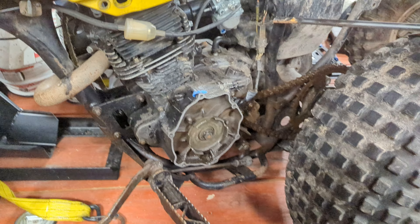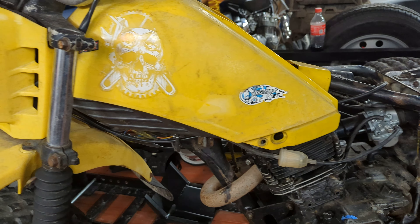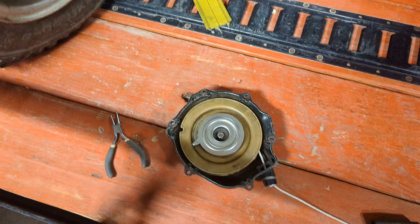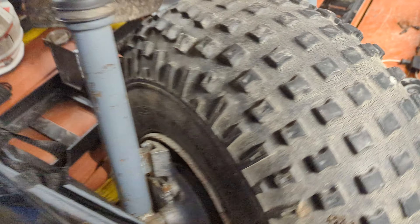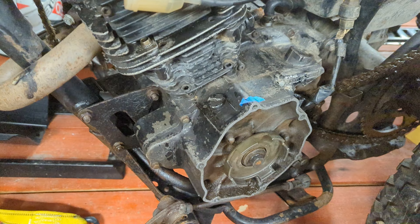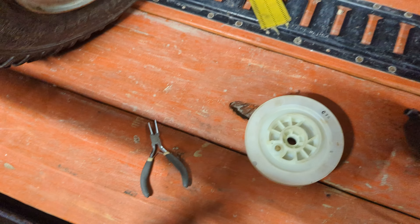We're switching it up a little bit today. We're going to work on the '84 Yamaha YTM 200L. The pull starter cover on this is different — I've got the OEM wheel here and there's a bit of a gap, so I've ordered the new outer case.